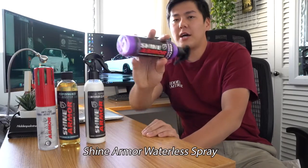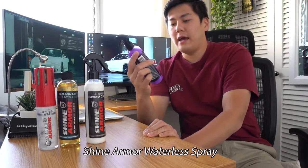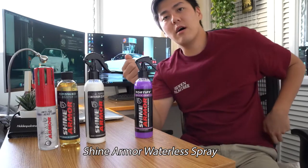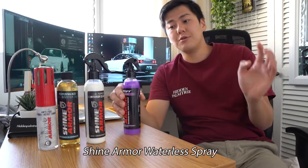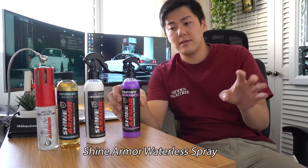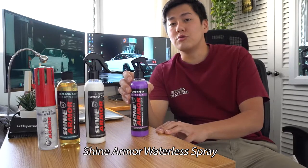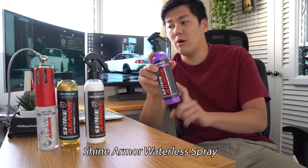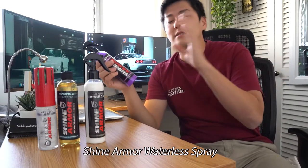The first product I want to introduce is the Shine Armor waterless detailing spray, which retails for $20. It's a waterless wash — you grab a wet cloth and a dry cloth, spray this throughout the car, wipe with the wet cloth first, then wipe the excess with the dry cloth. It's not a ceramic coating detailing spray so it won't come out super shiny, but it does give you shine. I purposely went to the beach and went fishing so my car would get super dirty for a before-and-after.